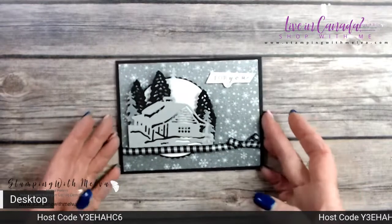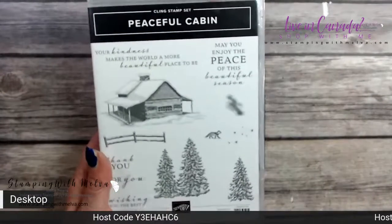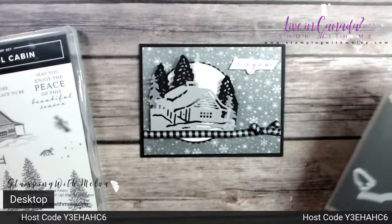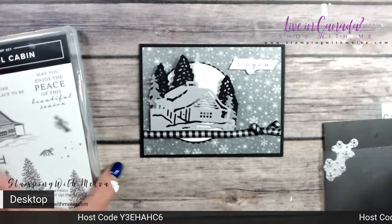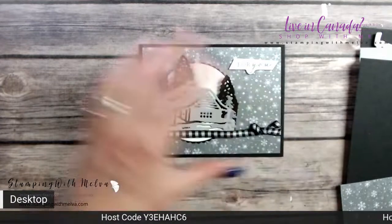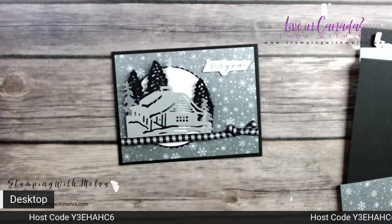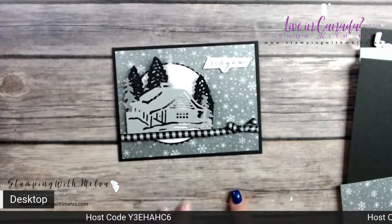So this is the card I shared today. I really love this product suite — this is the Peaceful Cabin suite. The only stamp I used was this 'For You' stamp; all of the other pieces are die cuts from the cabin dies. I'll give you measurements as we go along, but all measurements, written instructions, and the supply list will be on my blog — the link is underneath this video.